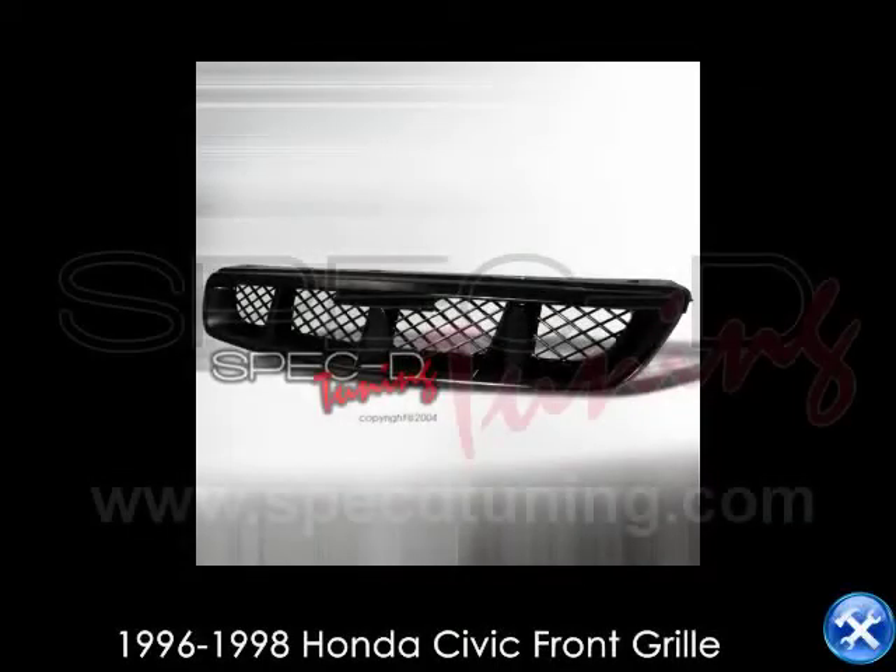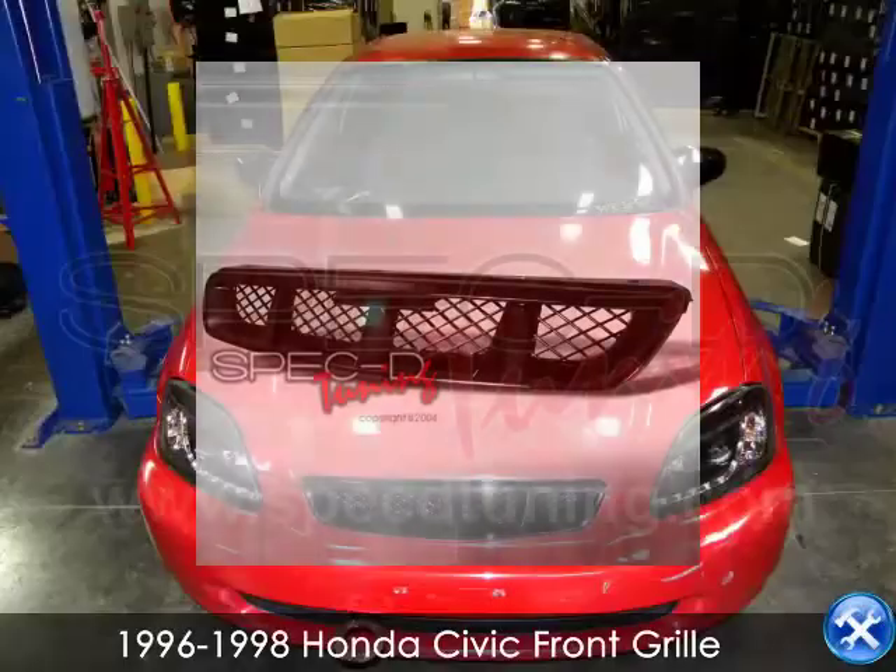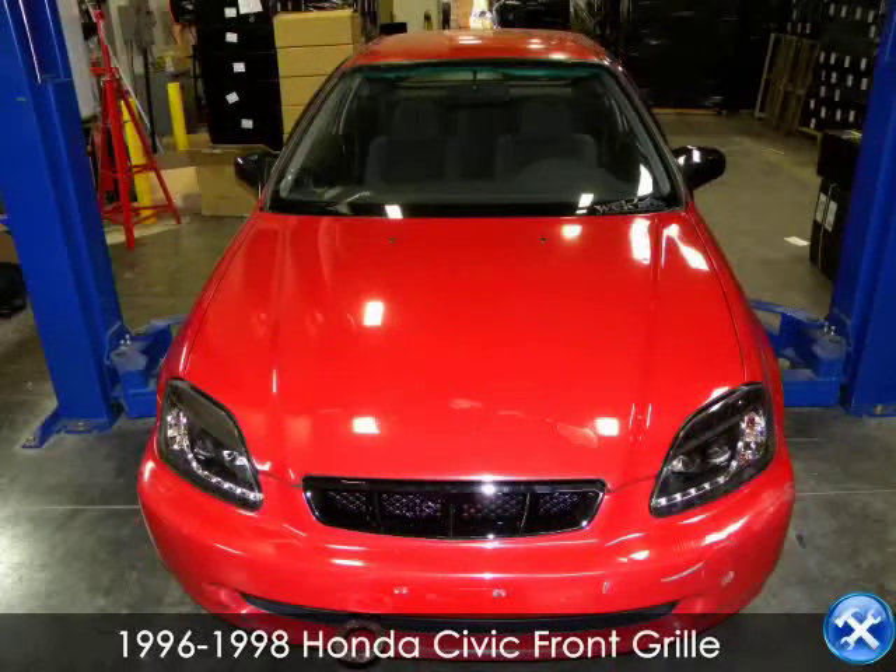This video will show how to install a front grille for 1996 to 1998 Honda Civic.